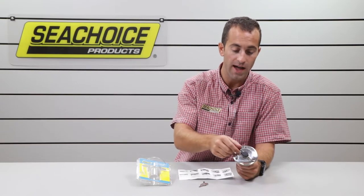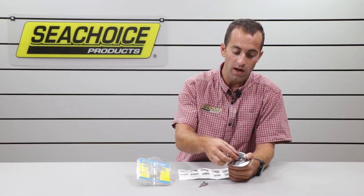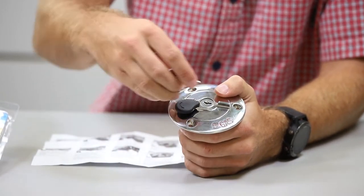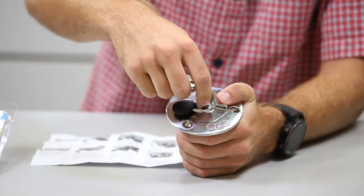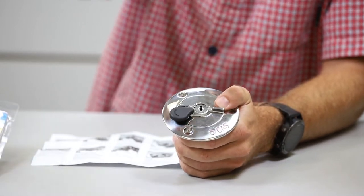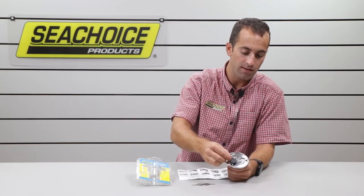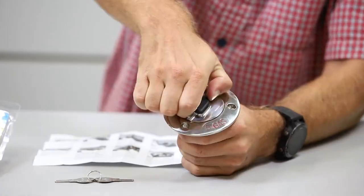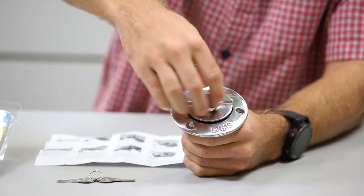You might think a locked hatch means it's not going to go anywhere. That's not the case here. When you unlock it, you open up the plastic covering protecting it from elements or salt water. You put your key in and twist counterclockwise — lefty loosey like most locks — then remove the key. You hear a little click and it feels like it's locked, but actually you've disengaged the lock.